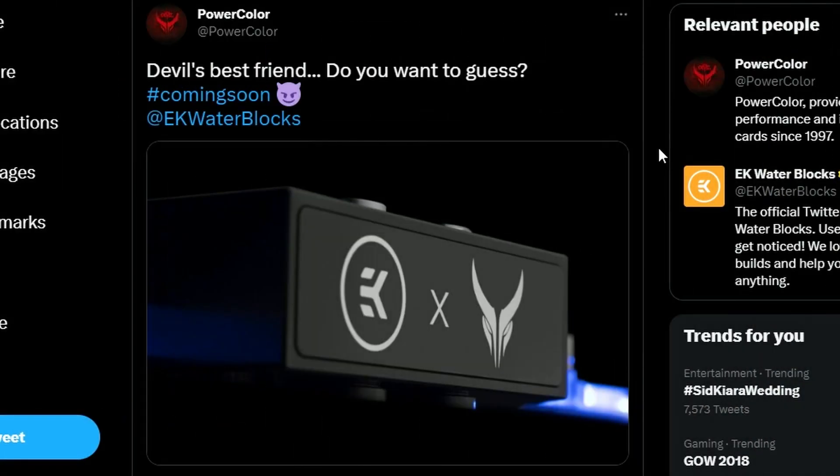Next up, we have PowerColor teasing something — basically saying 'the devil's best friend.' My guess is this is the 7900 XTX Liquid Devil. If you look at it, those are liquid cooling pipe lanes. So that's probably the liquid-cooled card, likely called the Liquid Devil. That's probably the 7900 XTX since that's the top of the line, and it should be overclocked and liquid-cooled.